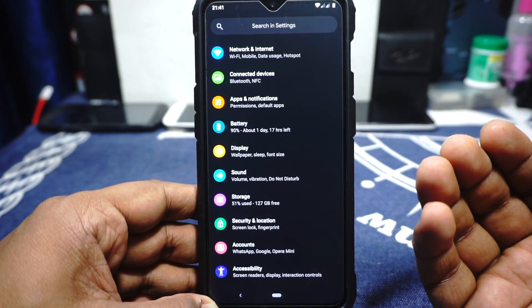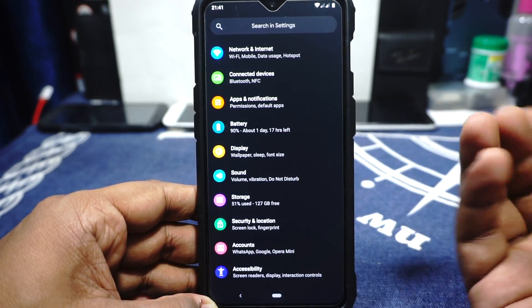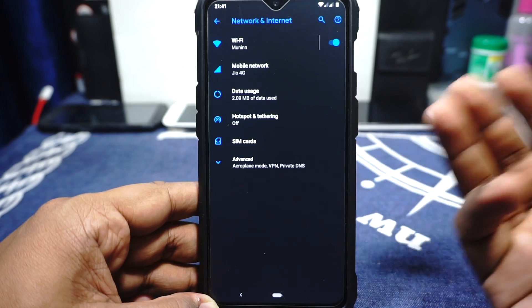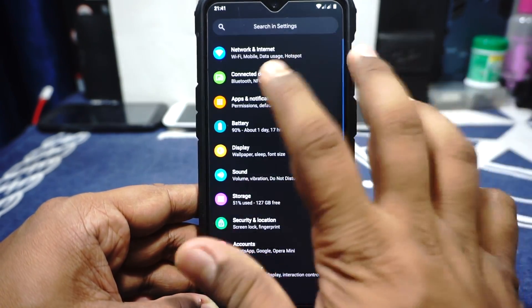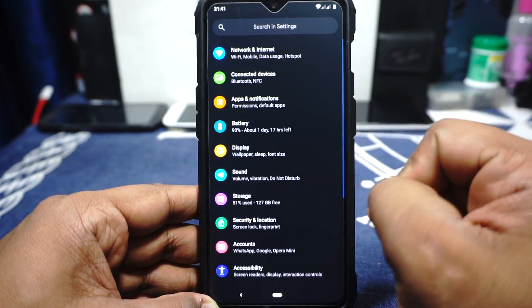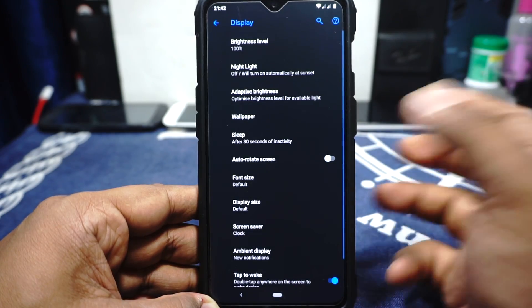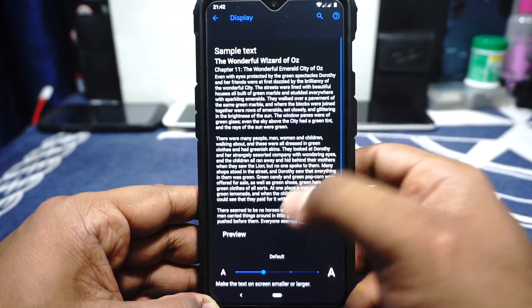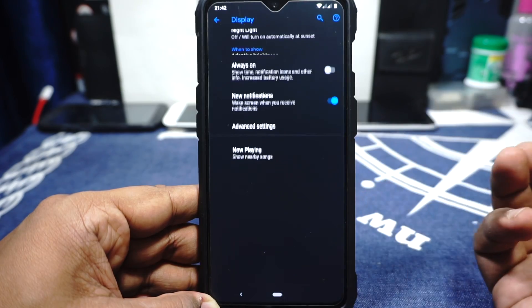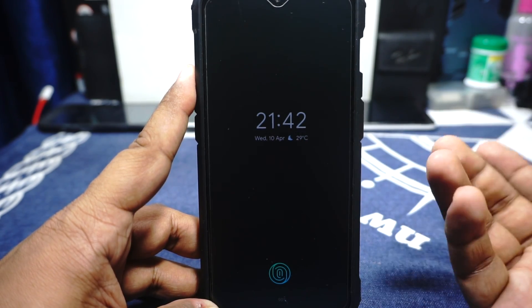Pixel Experience ROM is not the most feature-rich ROM. If you've ever experienced a Pixel phone, you already know what features are available. Everything is working — VoLTE, SIM, private DNS. In the display options you have adaptive display, nightlight which can be customized with an intensity option, and font size and display size can be customized. The display also has an always-on mode, so that is really cool.